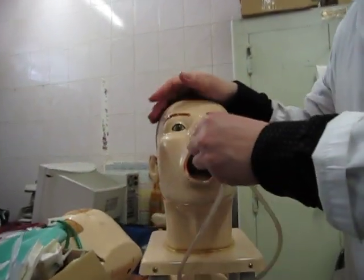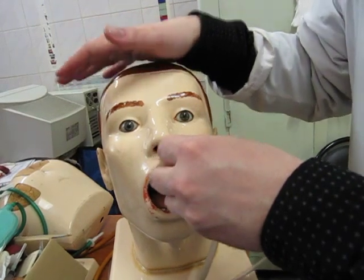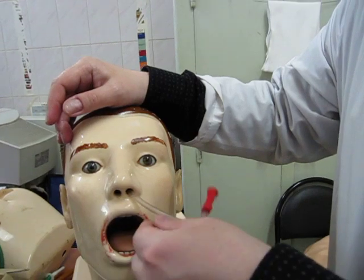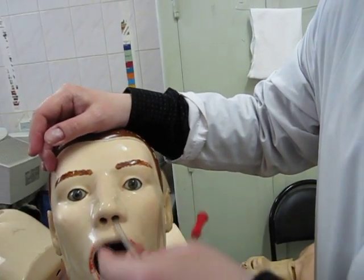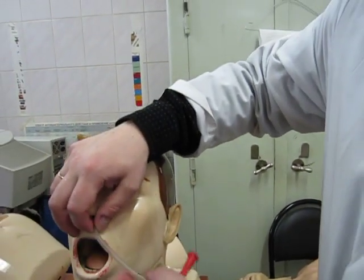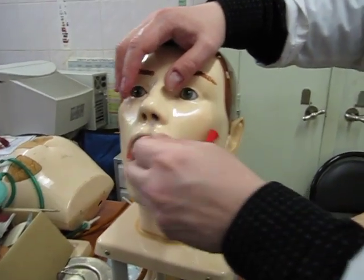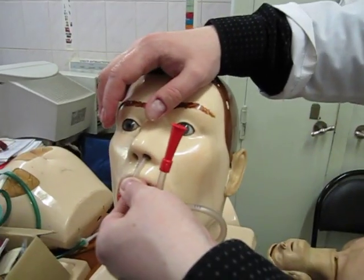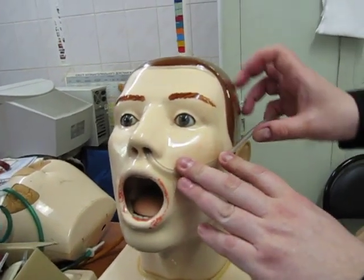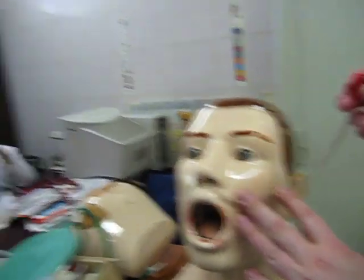To insert the tube, we usually fix the patient's head to prevent movement, then advance the tube to the bottom of the stomach. We start at the single mark and advance to the double mark — all of you can see the second mark. Only at that point do we fix the tube to the skin.